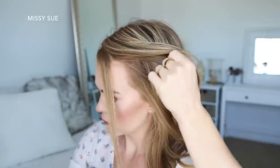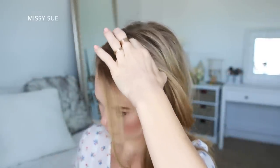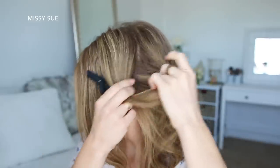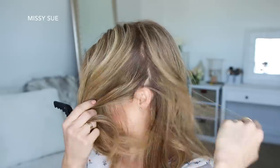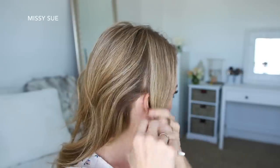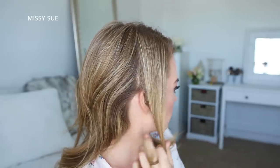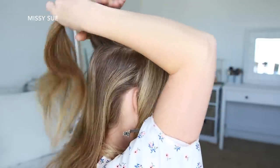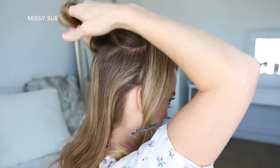With my part on the right side, I'm going to divide out the two sections of hair for the braids, and then clip this hair out of the way. Now I'm going to divide out a small section on the right side from the part line down to my right ear, and clip away the forward hair. Now I'm going to divide out a section of hair at my crown and clip this out of the way as well.